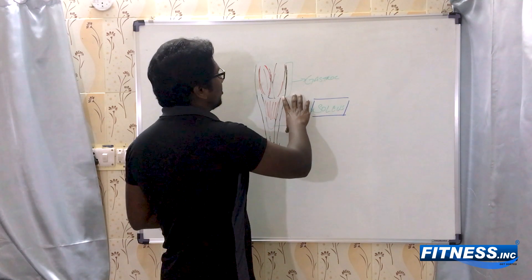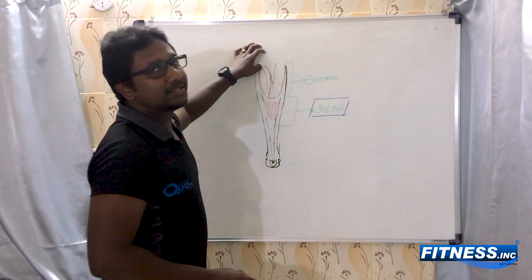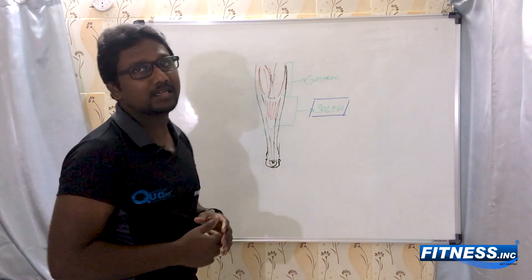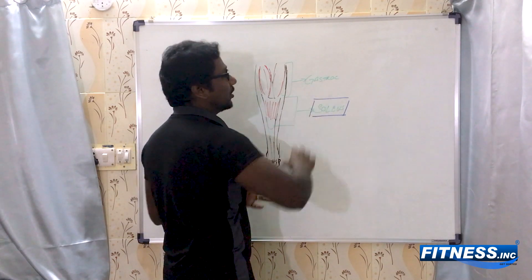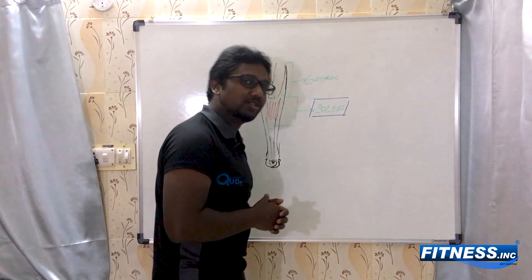When you want to stretch your soleus, you have to bend your knee so that the gastrocnemius is already engaged at the knee and doesn't take up the eccentric loading — because it is already concentrically contracted. The soleus, on the other end, which is relaxed, will go for an eccentric contraction, and that's the best way to stretch your soleus.